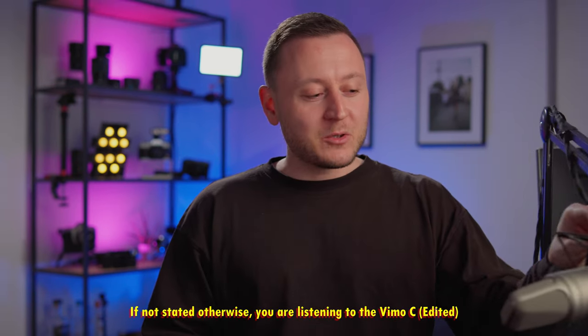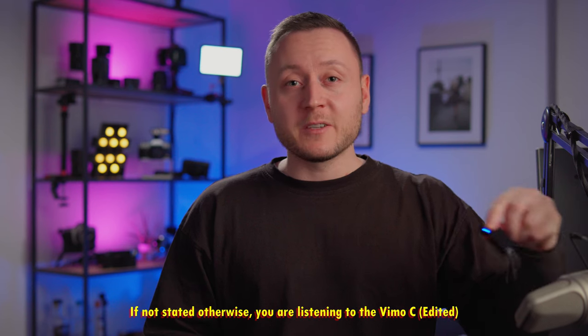We're going to have a look at what comes in the box, then look at some of the key features of the Vimo C. And most importantly, of course, we're going to have a look at the sound quality. In fact, you've been listening to the Vimo C from the very beginning of this video. We're going to compare it to the Rode NT2000 that I usually use in this setup, as well as the DJI Wireless Mic.